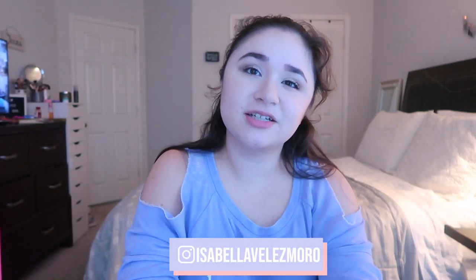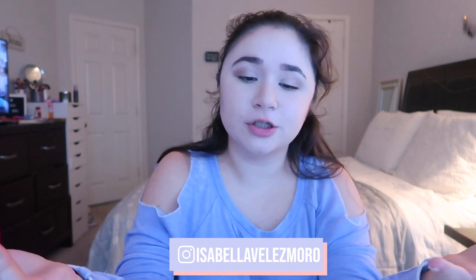That is it for what's in my purse! I really hope you guys enjoyed it. If you did, please give this video a big thumbs up and don't forget to subscribe and turn on your post notifications so you never miss another upload. Don't forget to follow me on Instagram — it's at Isabella Bellas Moro. Hope you guys have a good day, stay safe, stay healthy, and I'll see you in my next video. Bye!